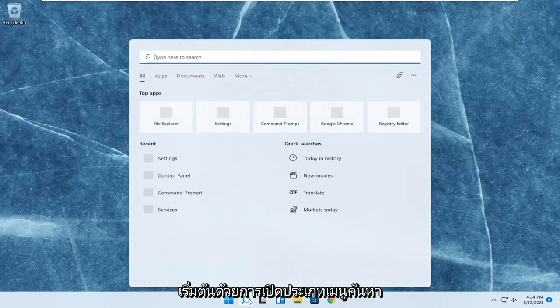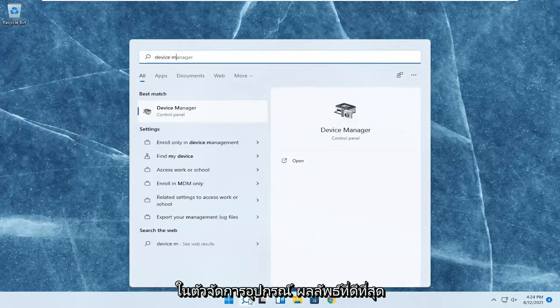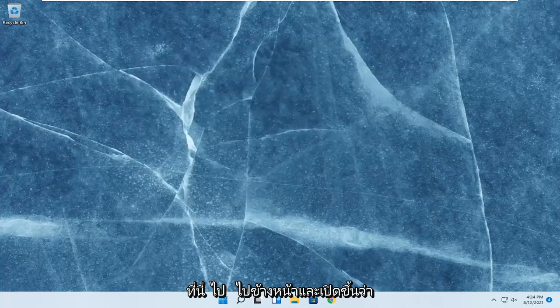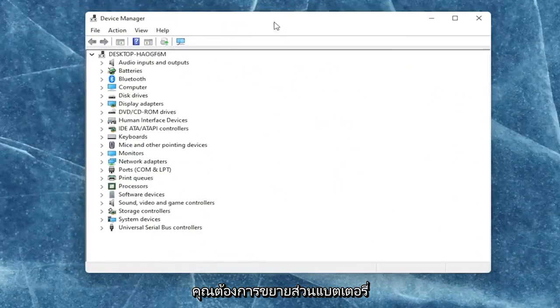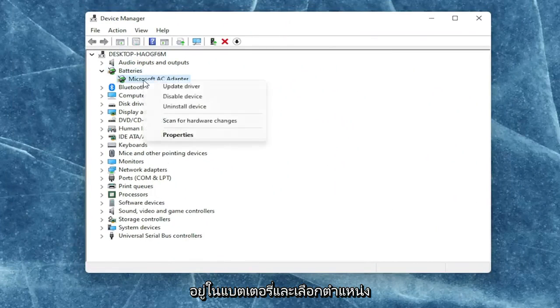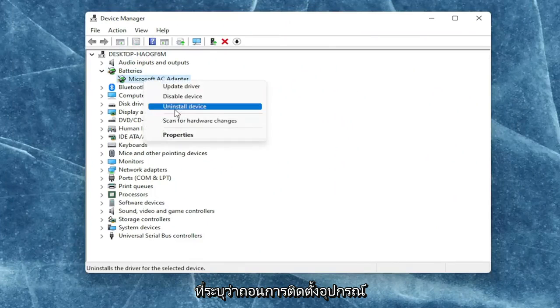We're going to start off by opening up the search menu and typing in Device Manager. The best result should come back with Device Manager. Go ahead and open that up. You want to expand the battery section here and right-click on every device listed under batteries and select where it says uninstall device.